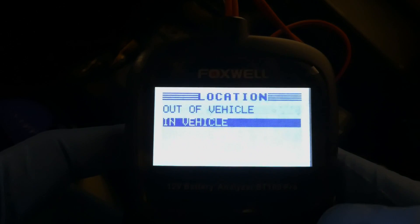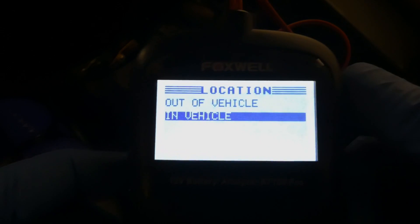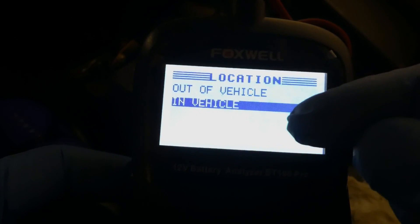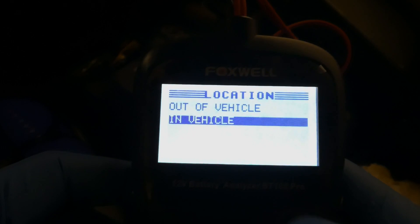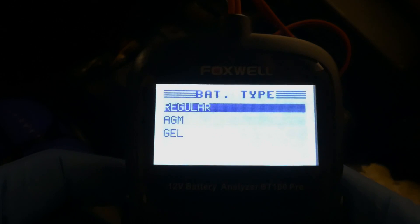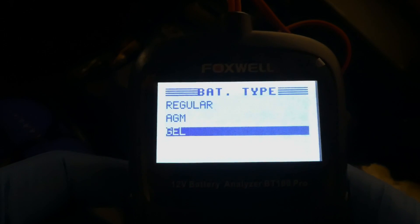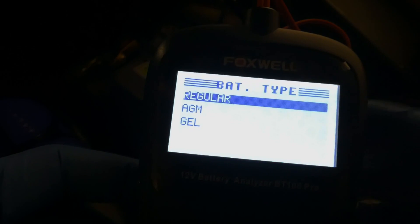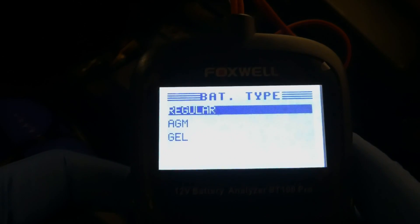To go into the battery test, there are two options: in vehicle - where the battery is currently connected to the car - and out of vehicle if it's disconnected. I'll test both to see the difference. Clicking in vehicle, my battery is regular - not AGM or gel - so I click enter.